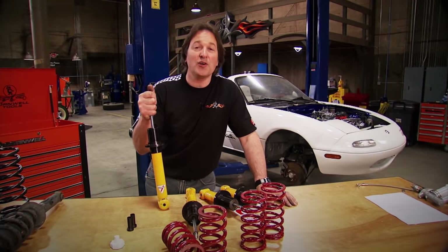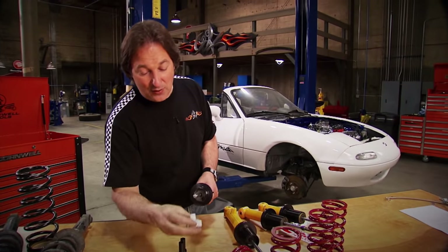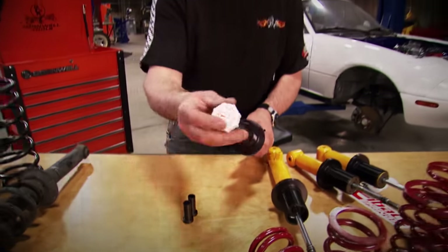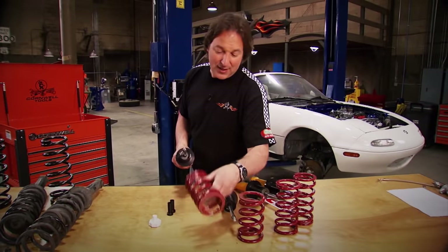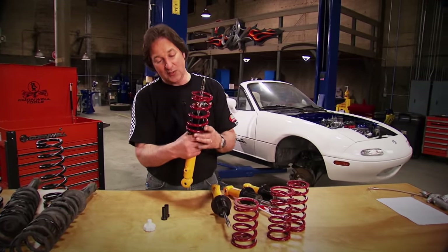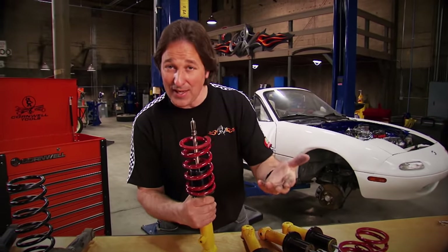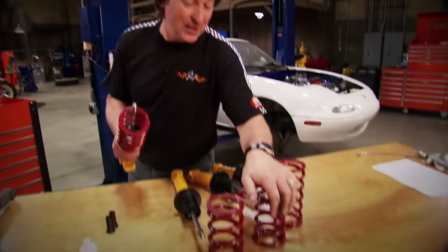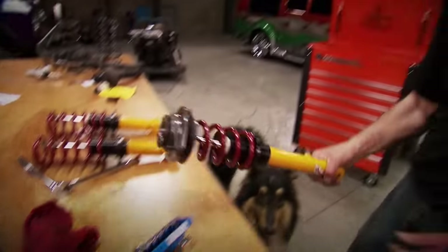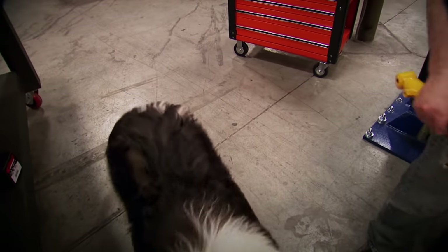So we are going to start with these Koni shocks. These are a gas shock that are fully tunable to whatever driving situation you've got. And then we're going to pack them with these Eibach springs. The spring goes right on the shock and you adjust it with the collar. We're using a heavier spring on the front for the V8, and on the rear we've got a lighter spring. This is how they go in.